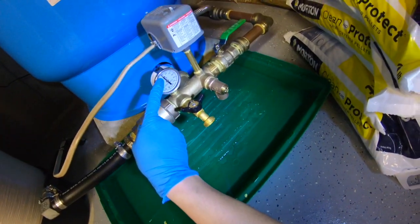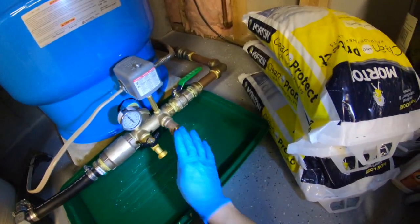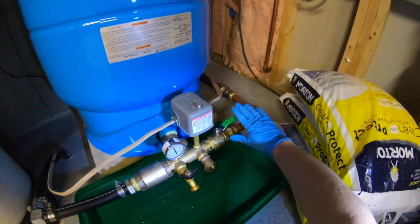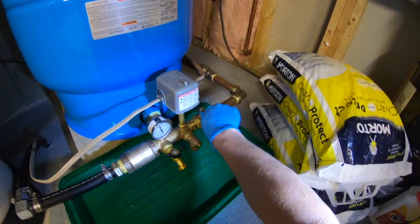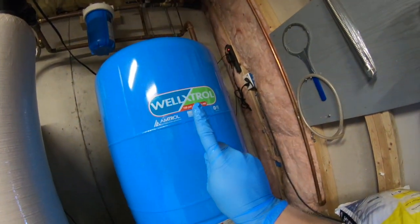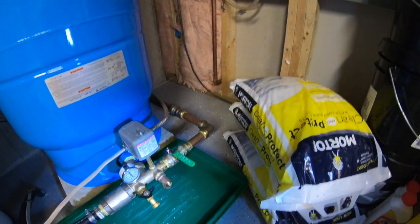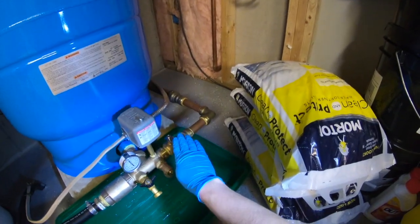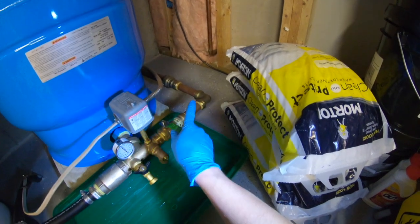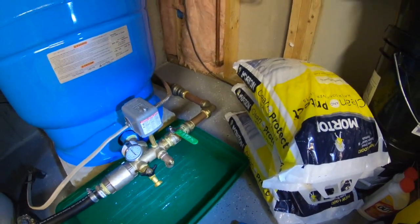The pressure right here is at 50 pounds — if I were to stop messing with all this, water will come flying off. So I'm going to shut this valve right here, which feeds all the way up into the rest of the house. That's how the house gets water. The power is off now, so I don't have to worry about the electricity.